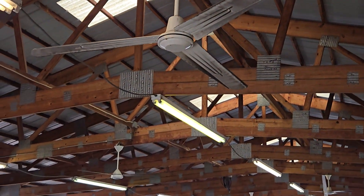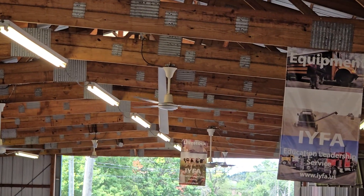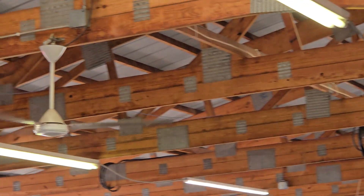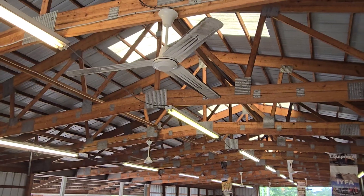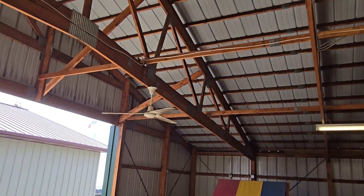Here we got a top view of these fans. This is a good place to get a top view. There's a top view of this one right here.